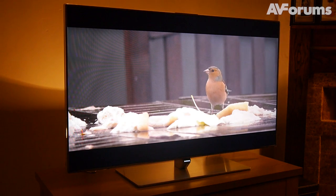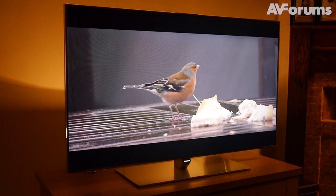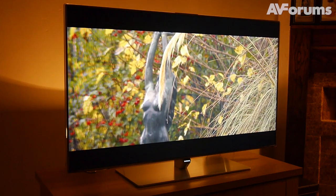Of course, there's no use in being beautiful and smart if it can't deliver the goods on the picture front, and the F7000 generally doesn't disappoint. The menus contain all the calibrator needs to gain supreme accuracy, and sure enough, that's just what we got.